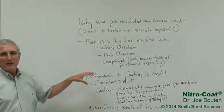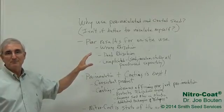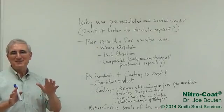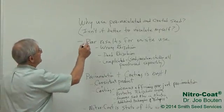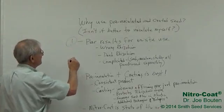Well, there are three different ways you can do this. You can do it yourself. The efficiency increases as you move from the first one to the second one to the third. So the first one is: isn't it better to inoculate myself? Yes, you can inoculate yourself — that's the first one.